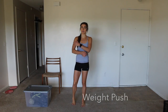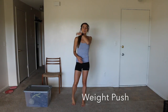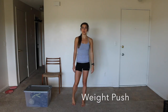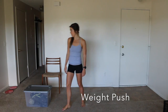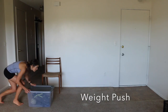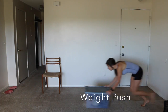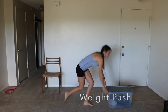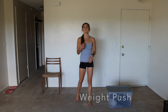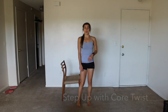Here is the weight push. I just filled a box with weight — you can use a big box like this, you can use a laundry basket, a sled if you have one, or anything that slides on the ground that you can load with heavy stuff. You're just going to start at one end and run to the other side. Obviously if you have more space you can go for longer.